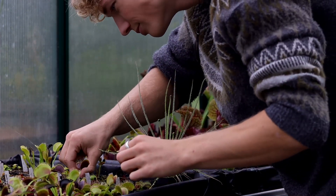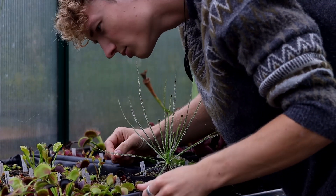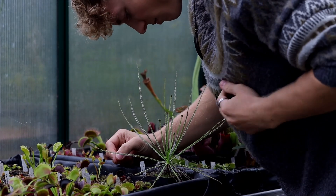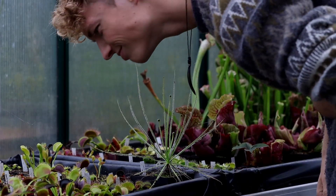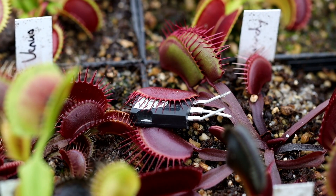Yesterday in the afternoon I was working in my greenhouse. And then I saw this. This is a serious problem, but I think I know the solution. We need a weapon. Maybe we can build a Tesla coil gun. This has to be our new project.